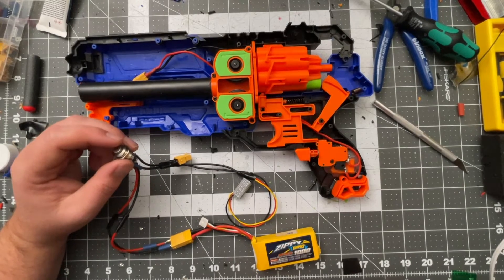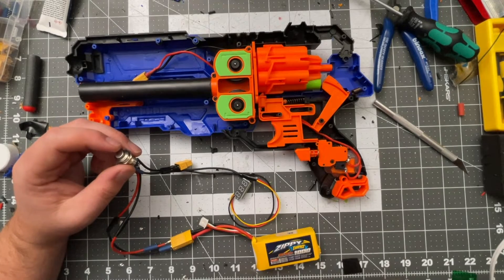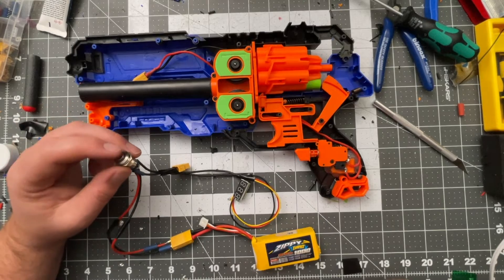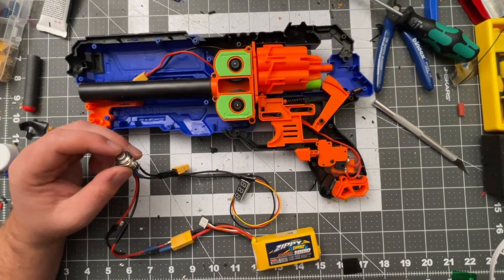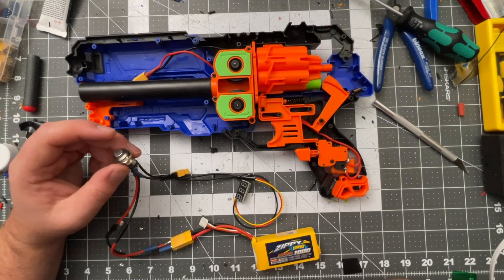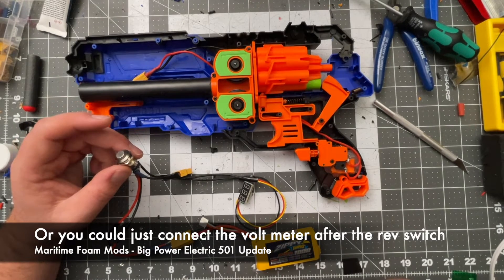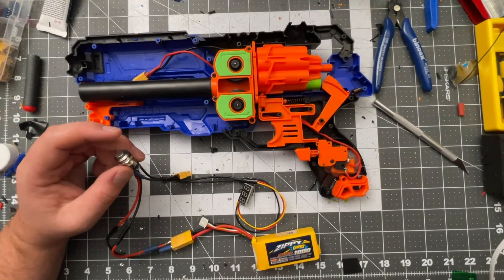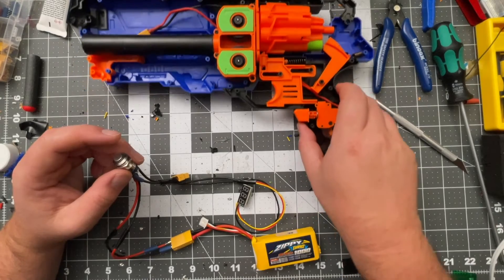You can wire a voltmeter a few different ways — you can have it come on when you're revving the blaster, some people hook them up to jam switch doors. I like the voltmeter to light up as soon as I turn the blaster on if I'm using a power button, because I'm doing it as much for show as anything. But if your blaster doesn't have an on/off switch, you might want to put it on a jam door so you can just open it and check.